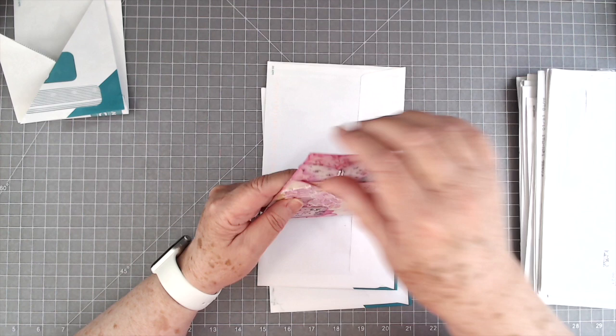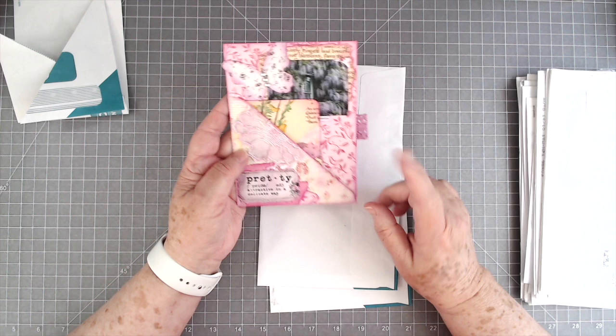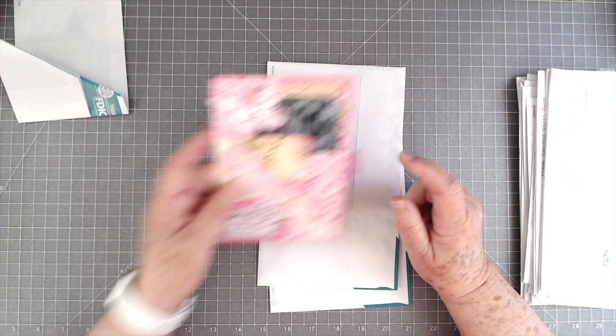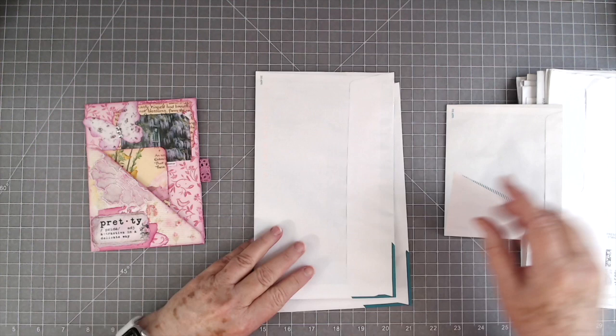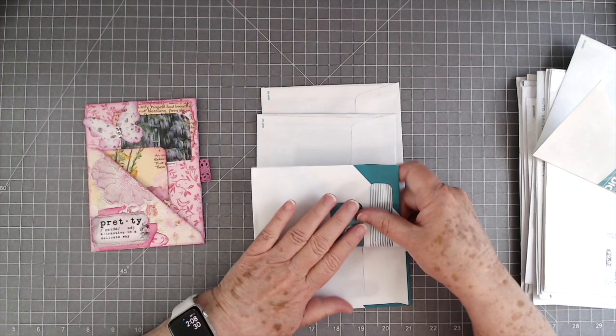So we're going to try to make one of these. I'm not going to take this one apart to see exactly how it's made because I don't want to — it's too pretty. I cannot do that. But we're going to try our best to make one. I just started playing around with this envelope. This was this size envelope right here. I have no clue if I did it exactly right or not.